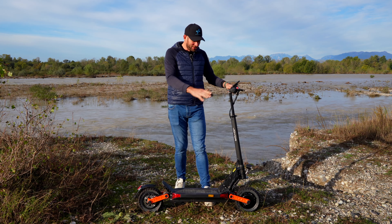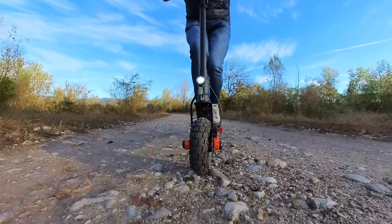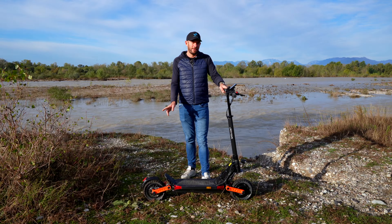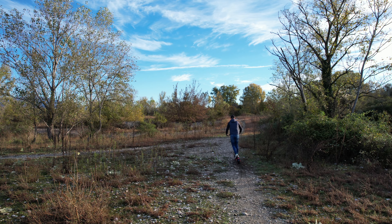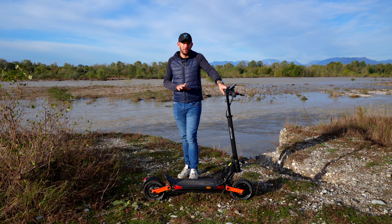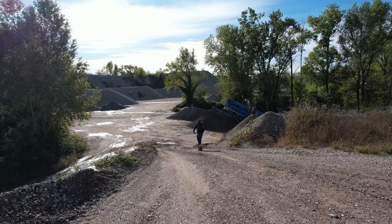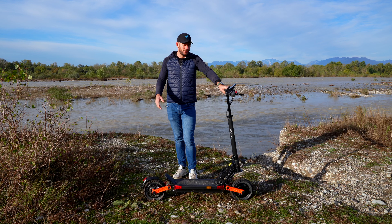Che odore di gomma bruciata! Non solo potenza da parte dei motori: possiamo scegliere il motore singolo, quindi andrà solo il motore posteriore, oppure il doppio motore, che attiverà anche quello anteriore. Avremo una trazione integrale che su fondi sdrucciolevoli o comunque in cattive condizioni è ottima, in quanto non avremo perdita di controllo dell'anteriore, o comunque potremo andare a velocità superiori rispetto ad avere il solo motore posteriore nella modalità singolo motore.